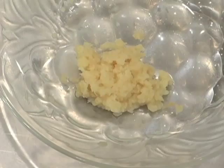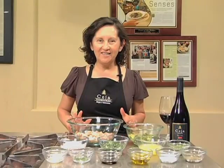While the aji is cooling, I'll shred a teaspoon of fresh ginger that I'll use later. I have just diced the aji.